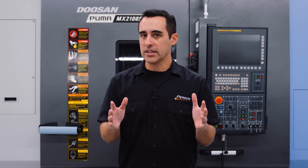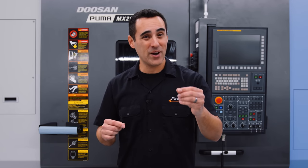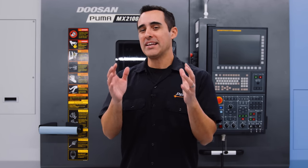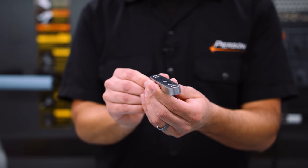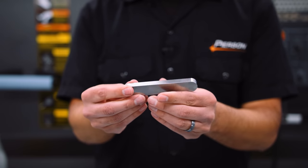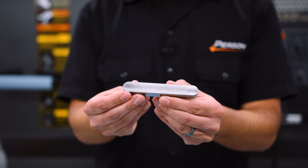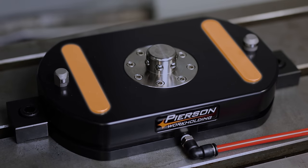Let me show you the first part we're running on this machine. Along the way, I'm going to drop some wisdom when it comes to deploying lean in machining. This is the part that we're making — you may recognize it as the rails on the top of our pro pallet system base and our mini pallet system base.